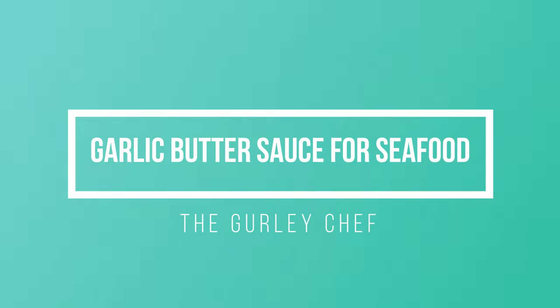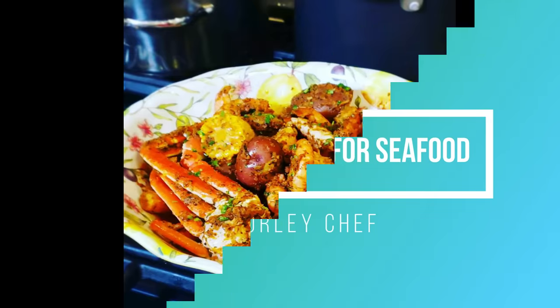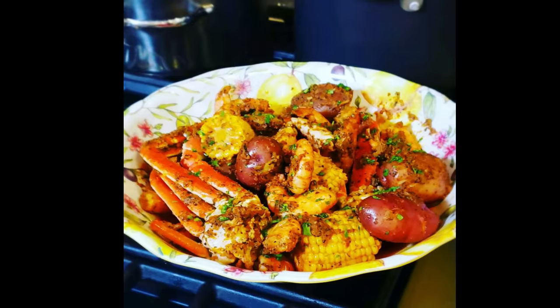This video will show you how to make a Cajun-style garlic butter sauce for seafood. It makes enough sauce for 4 to 5 pounds of seafood.